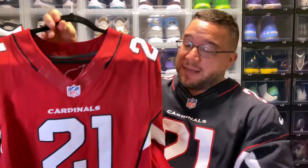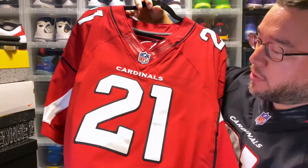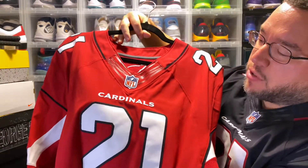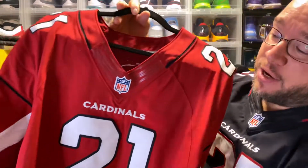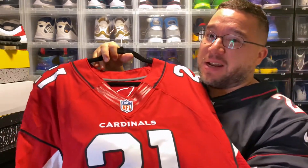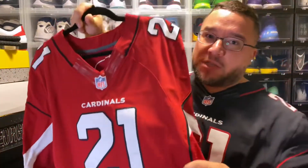The first thing I'm going to show you is the numbers — as you can see, they're done really, really nicely. And 'Cardinals' across the chest with no cross-stitching. I'm going to do a what's-real-what's-fake video, and cross-stitching across the chest is usually a good indication that you may have something a little funny.